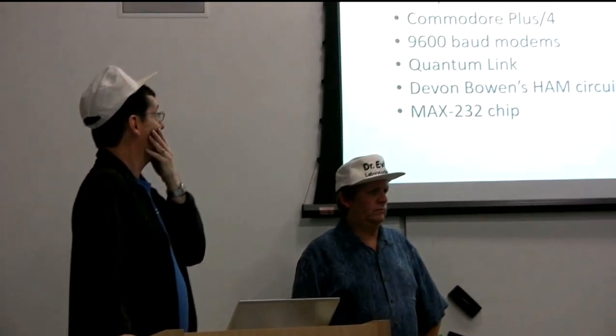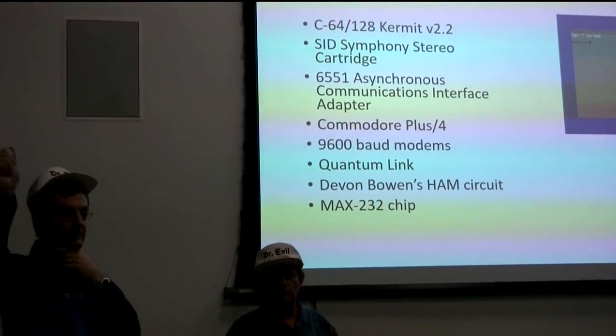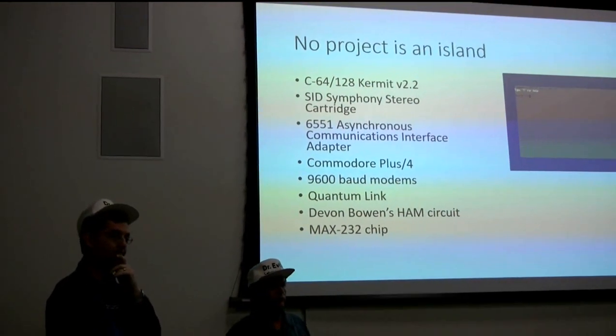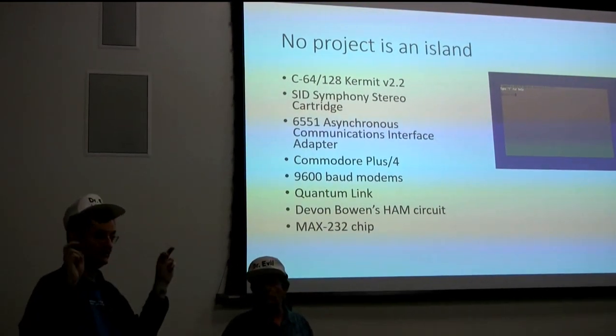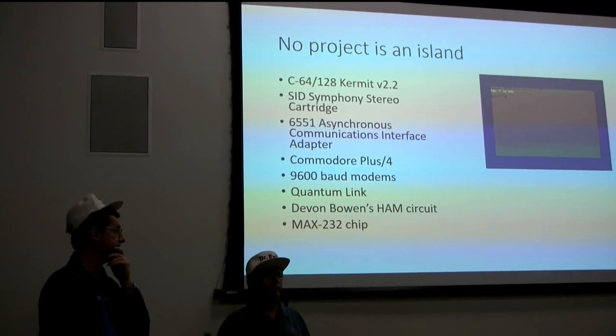I mentioned the stereo cartridge and the 6551. Then the Commodore Plus/4 came out - there's at least one at the show today. It's a very interesting machine because it has the 6551 built into it. So we had an existence proof of a Commodore-built machine with that chip.